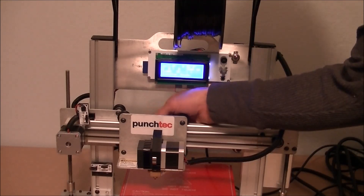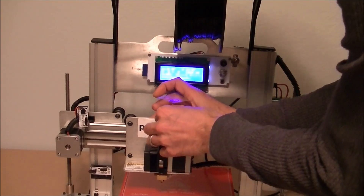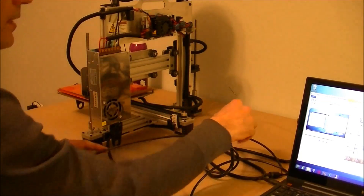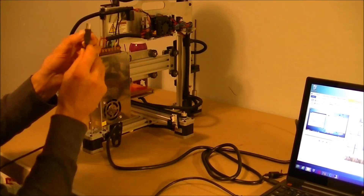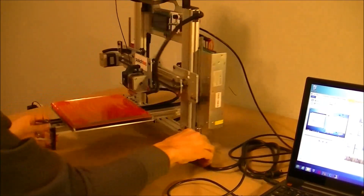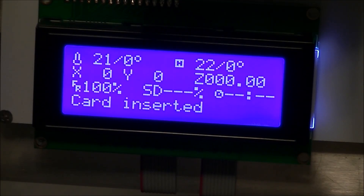Now remove the tape from the extruder gantry. Spin the printer around to connect the power and USB cables. You can use the SD card to print without a computer. Next, we want to check the Z-axis offset. During shipping, things can move. This task is very infrequent.